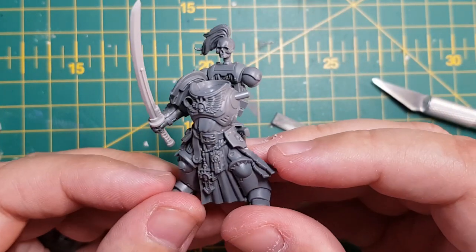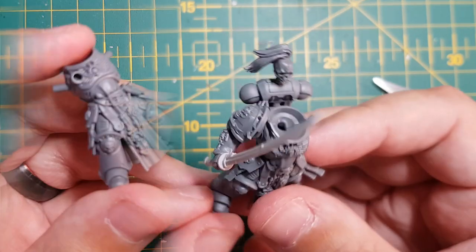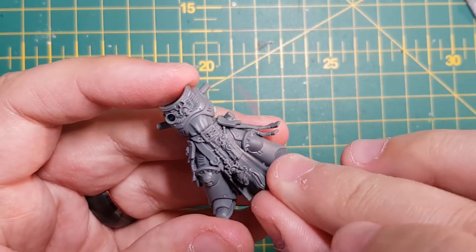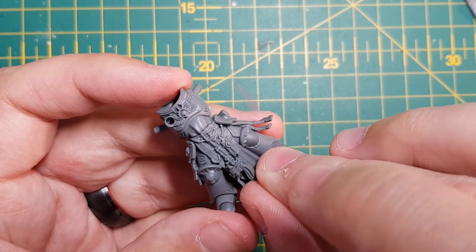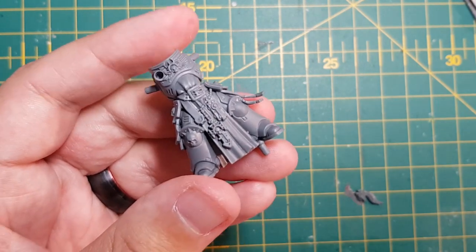I like to dry fit the model together during the process to see how it's looking. Next up, it's the iconography. I find the iconography on the model, particularly the crosses, a little out of place when it comes to the theme. So this is where I got a little bit crazy.